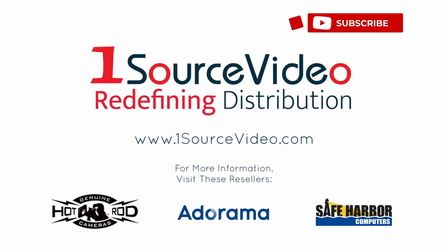To learn more about how the MiddleThings APCR can help bring your production to the next level, check out onesourcevideo.com or visit your local reseller for more information.